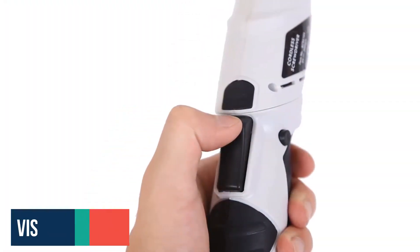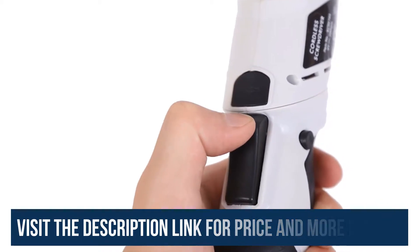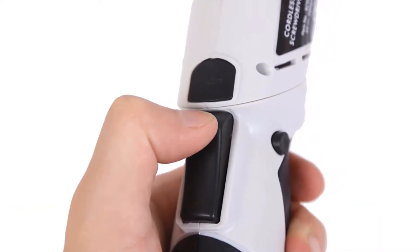I recommend this screwdriver to everyone because the screwdriver has been tested and is being used by many people all around the world.